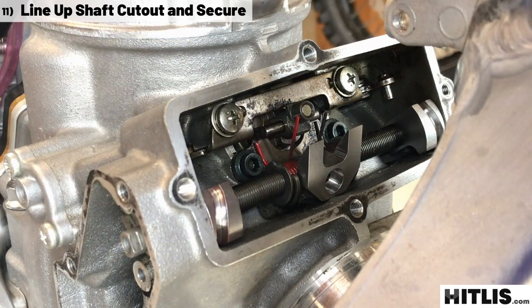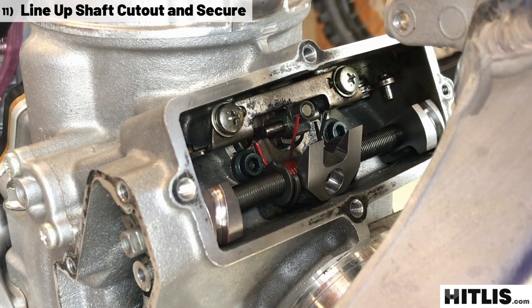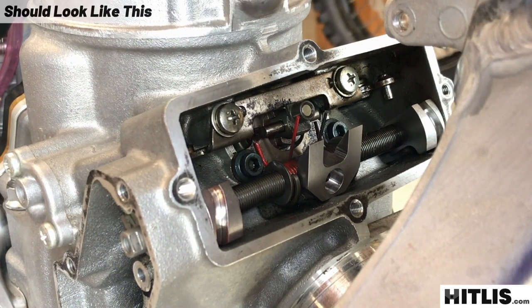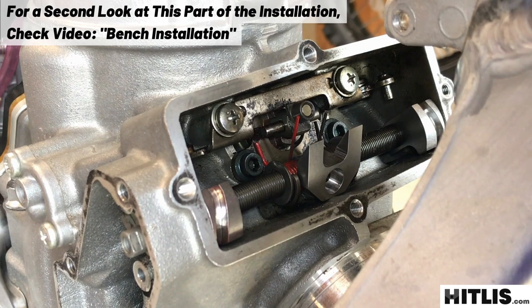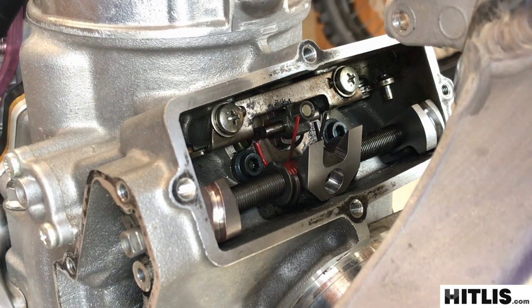Line up the half moon cutout with the plate and everything's locked in — it should all look just like this. Make sure the long legs of the torsion springs are inboard towards each other. For another look at this part of the installation, check our bench installation video — that gives you just another second look at it.